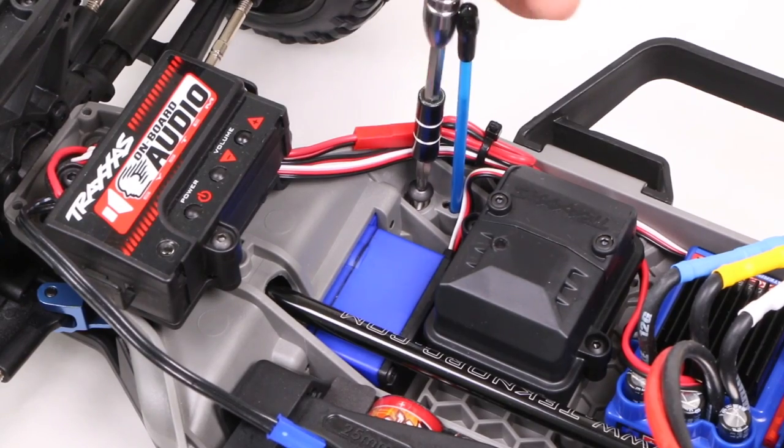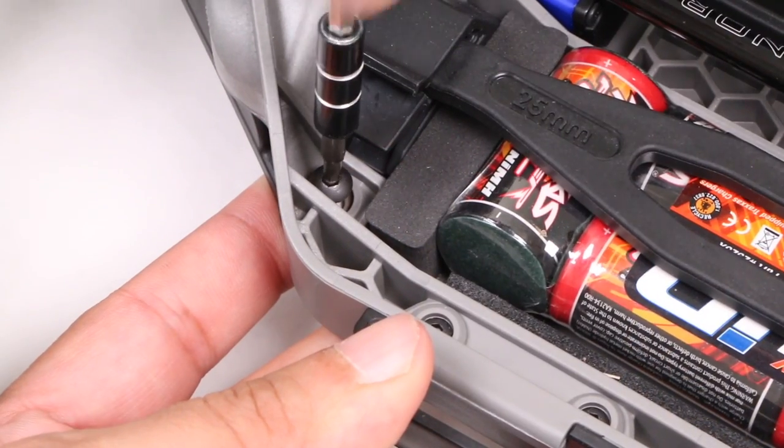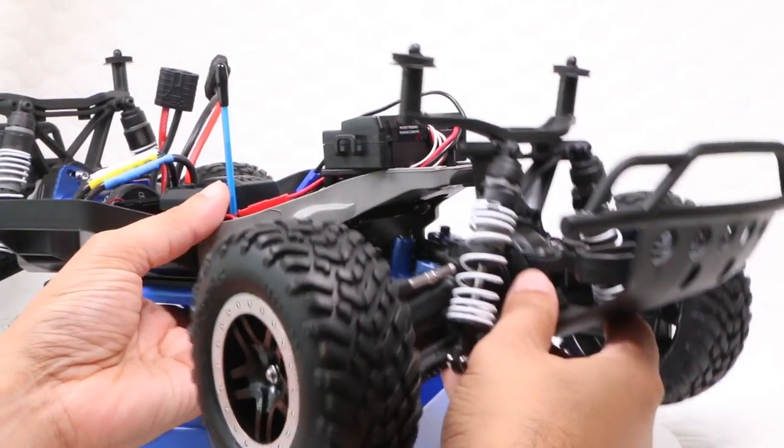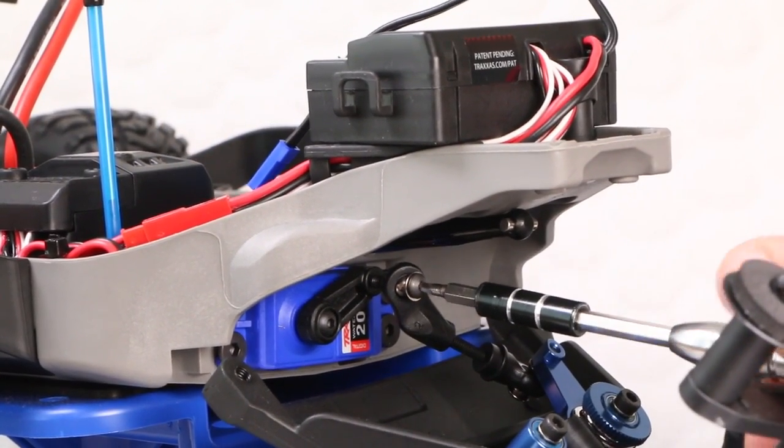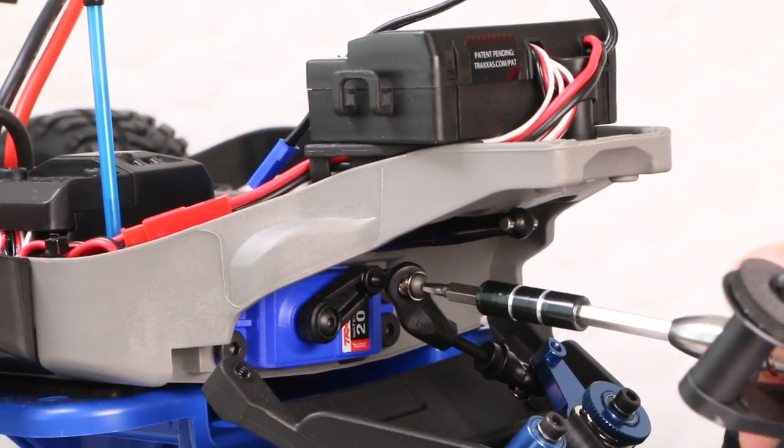If, like me, you have the RPM bulkhead, you'll need to remove the same four screws up top, which releases the front assembly, but you'll also need to then remove the steering linkage arm, which is slightly more fiddly, but nothing too taxing.